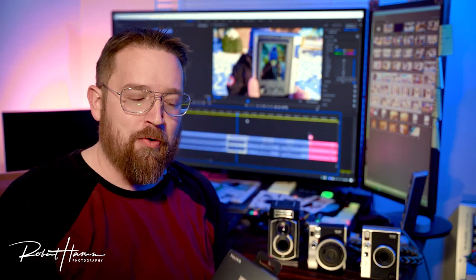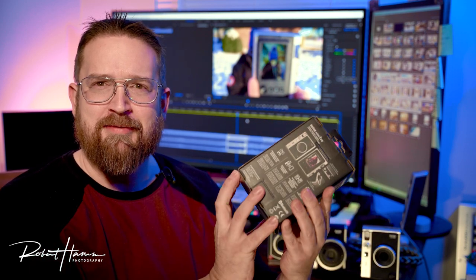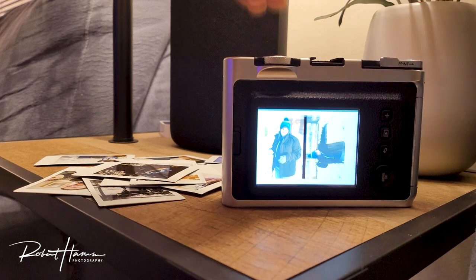I want to go ahead and say one thing. Since we're talking about the Mini Evo, doesn't Fujifilm do a nice job with their boxes? I really like the box. The camera is the new kid on the block, being an instant camera specifically with a hybrid sensor.